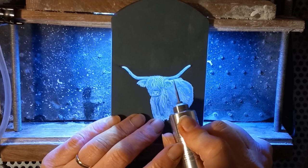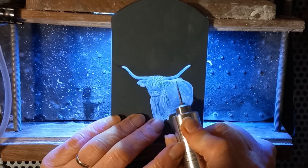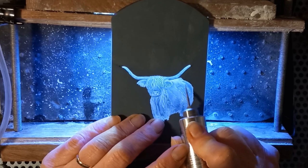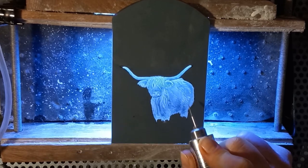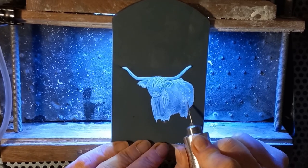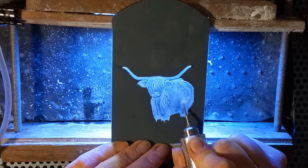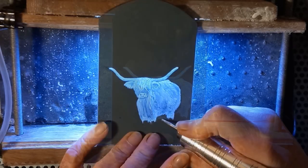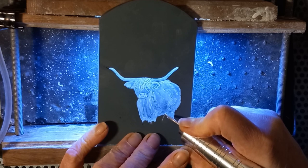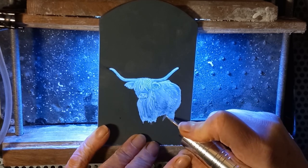For me, whenever I'm doing something with fur it is an iterative process — I will engrave a bit, then polish it to put in the shades, and then go back and engrave again to put the highlights back in or to add more texture when I think more is needed. So I'm coming back here again with the little rat's tail burr, which is quite a fine one, picking out individual hairs and making bits a little bit lighter if I think they need it.